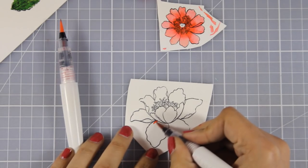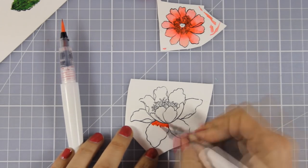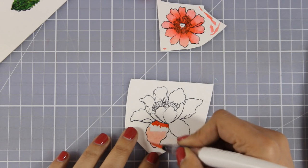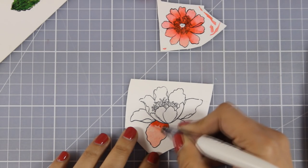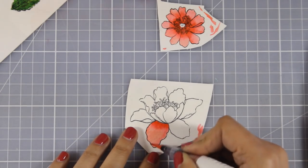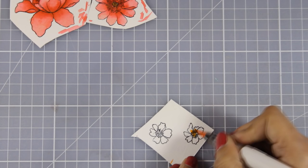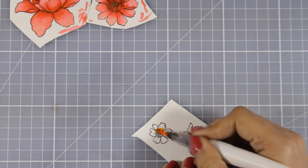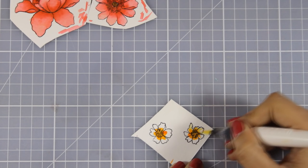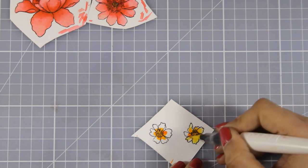I did repeat the same technique for the larger flower as well. And although the pink and red that I am using are very far apart in terms of shades, I still get a beautiful blending. For the smallest flowers I am going with orange and yellow — orange at the center of the flowers and yellow at the edges of the petals.